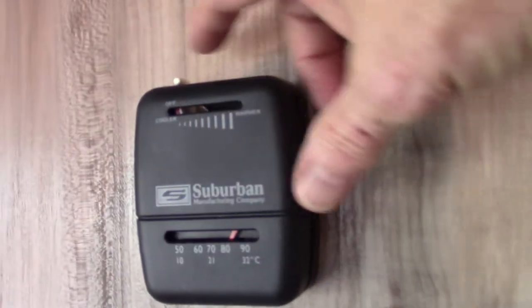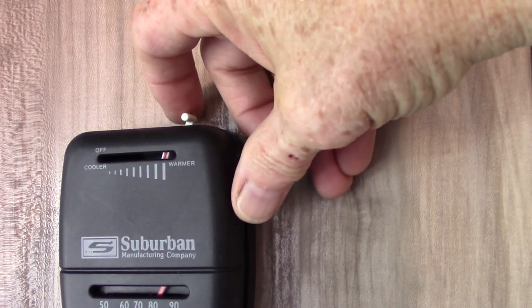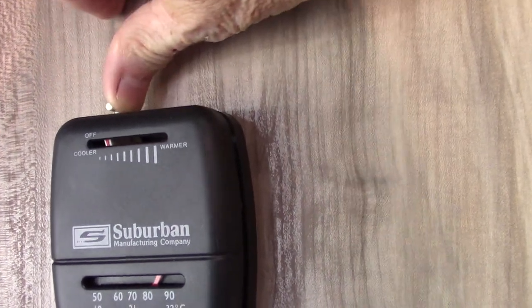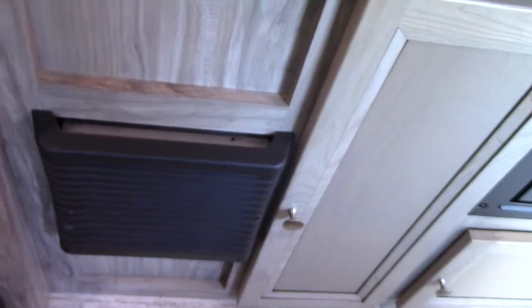That's your furnace right there. This is your thermostat — all the way to the left is off, and it clicks to the right to turn on. You'll hear it go on and it will light automatically. When you shut it off, you click it to the left; the flame goes out, but it will still cycle for another minute or two to cool it down and purge itself.